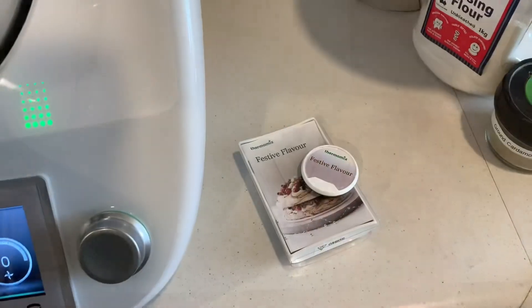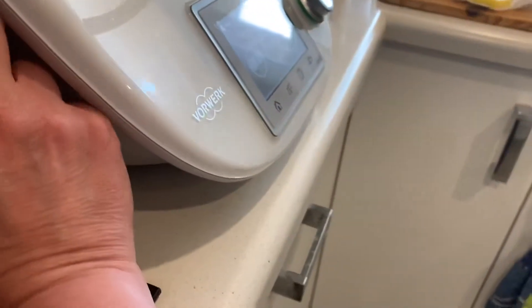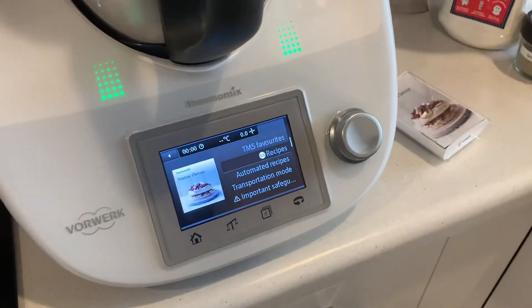G'day, Anthea here for Ant's Pans Pantry. It's been a while but I've finished filming what I want to film from the basic cookbook for now. Because it's December I thought I'd try something out of the festive cooking chip and book. This is the festive flavour chip so I'll put that on the side and that means I can now see recipes from that chip.